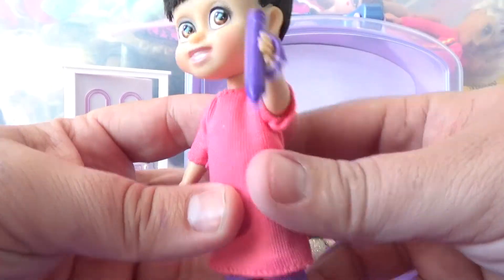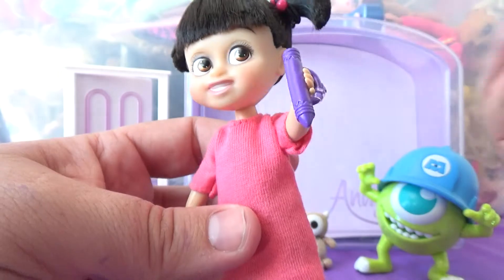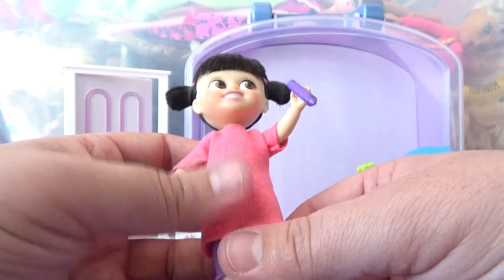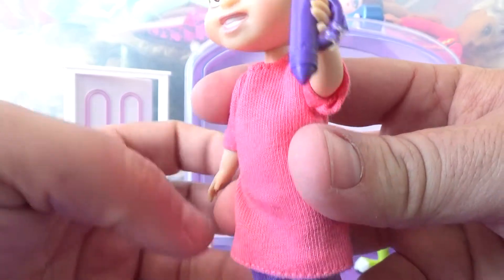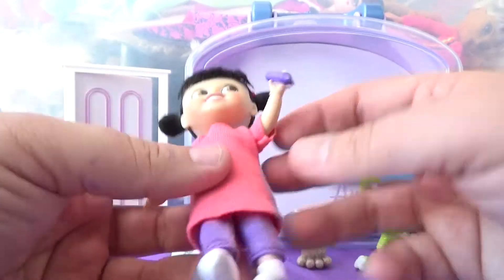Now let's take a look at Boo. This is the crayon — or crayon, whichever you say. I usually say 'crayon,' it's like a mixture between the two. Anyway, she's got this little purple crayon that she uses, and you can play like she's coloring, which I think is really cute.